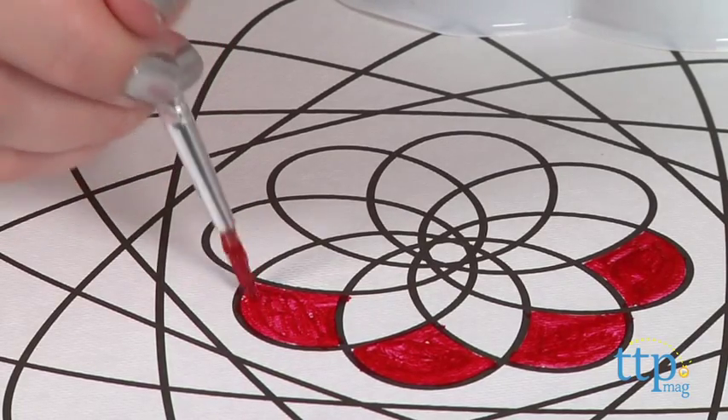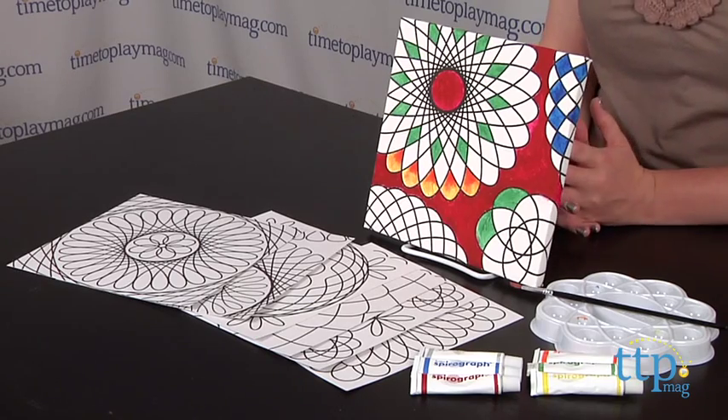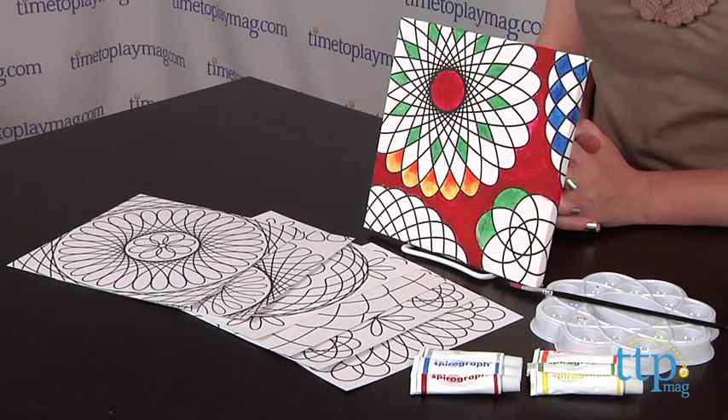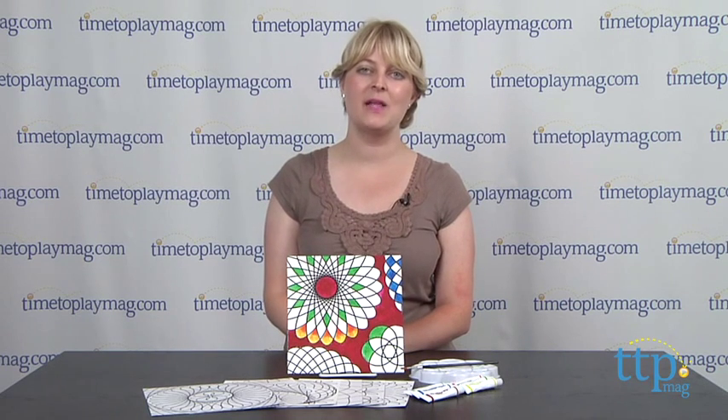This is an easy to use arts and crafts kit that will engage kids in creative play, and kids will have lots of fun mixing colors and painting Spiro art paintings however they want. It's for ages 6 and up, and if you want to find out more information on this kit such as how much it costs and where to buy, then come visit time2playmag.com, your number one source for all things play.